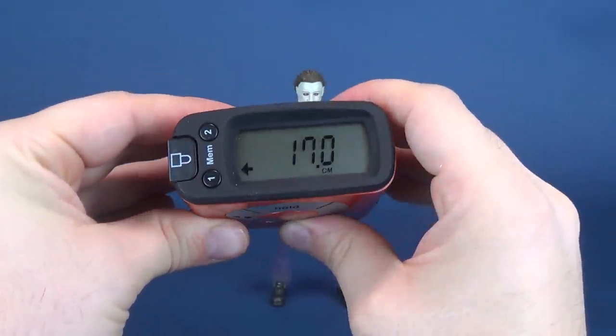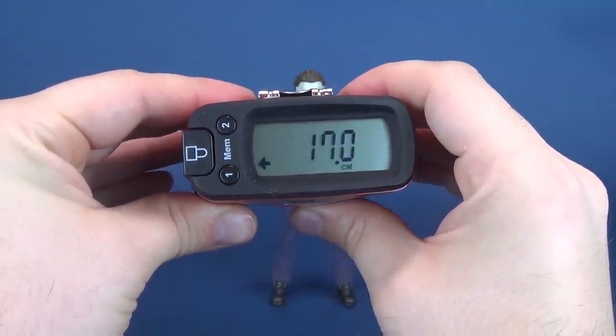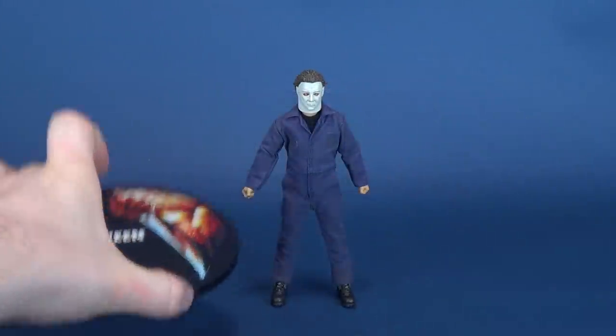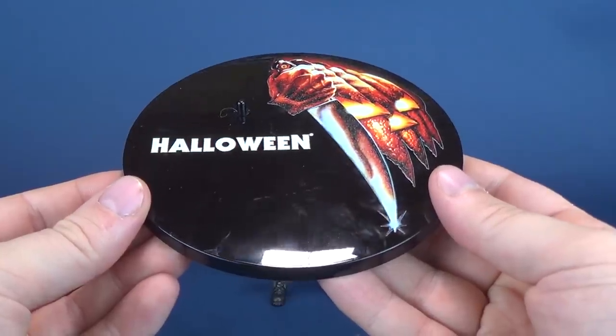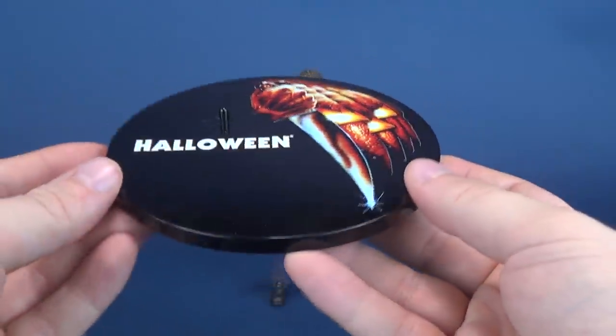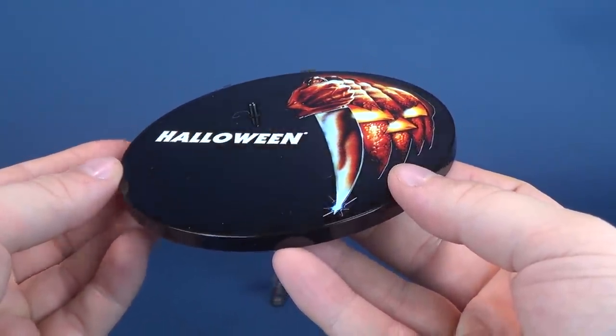In centimeters you're looking at 17 centimeters exactly. Before we have a look at Michael Myers' accessories, we'll look at the display base that comes with him first — a very shiny black display base.